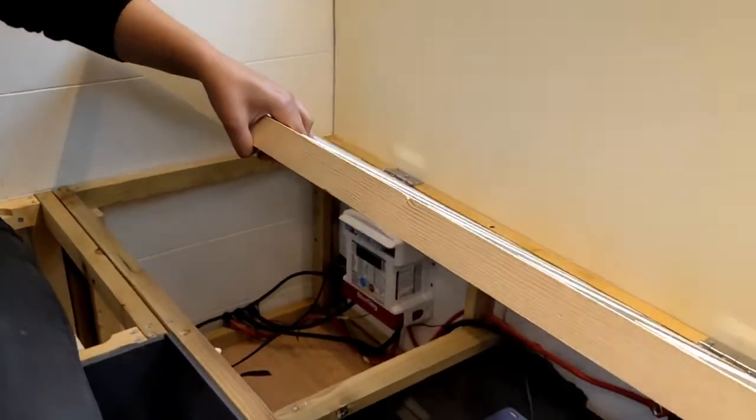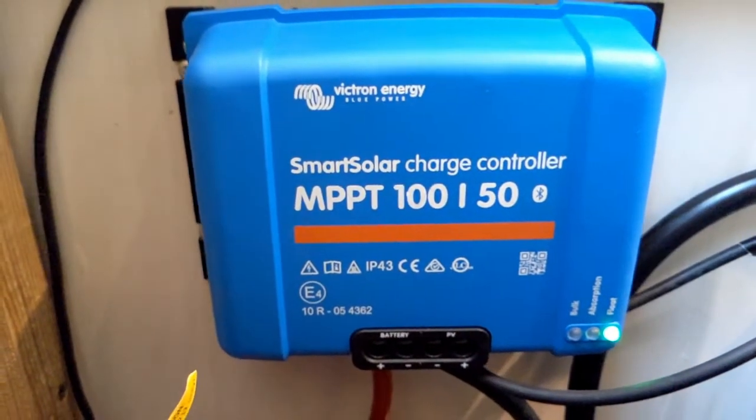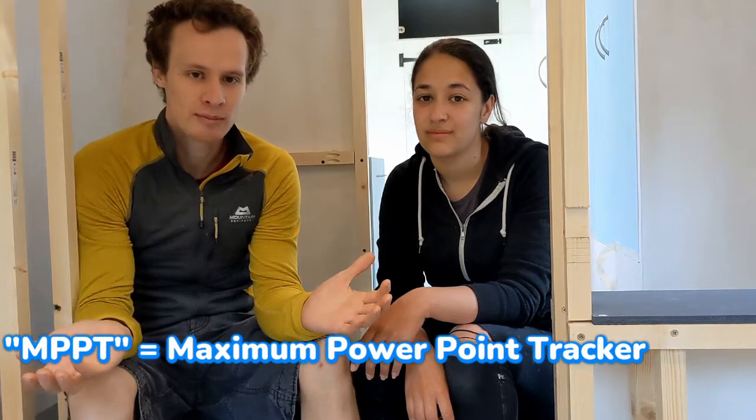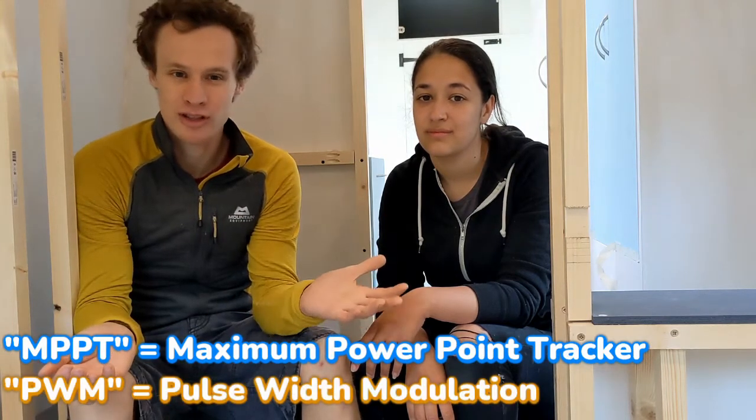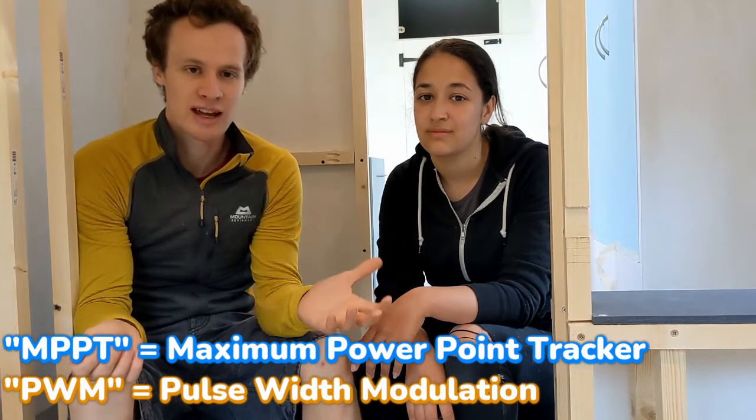We've installed our batteries under our bench seat along with our MPPT solar charge controller. This is a critical bit of kit that sits between our solar and our batteries. The job of the solar charge controller is to transform the current and voltage coming from the solar panels into the best current and voltage to charge the battery. There are two types: MPPT or PWM. MPPTs are about 30% more efficient whereas PWMs are slightly cheaper, but because of that efficiency gain we've decided we'd want an MPPT.